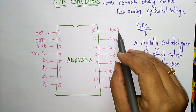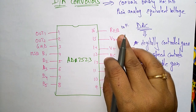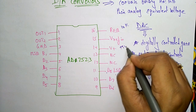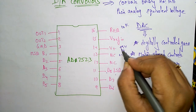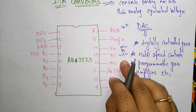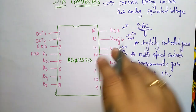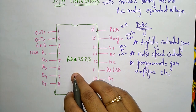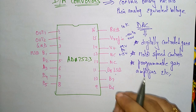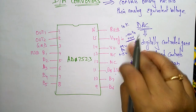Here we are giving RFB of 10k ohms for the digital to analog conversion. The power supply needed is +5 volts to +15 volts given to V+. The reference voltage given to the digital to analog conversion is -10 volts to +10 volts. The maximum analog output voltage will be +10 volts.